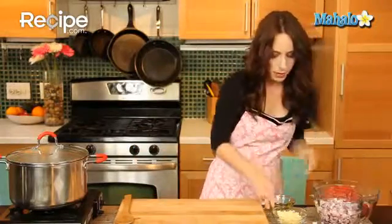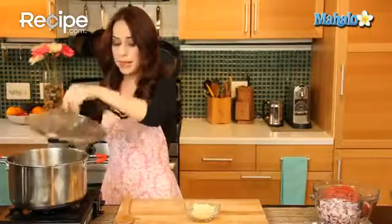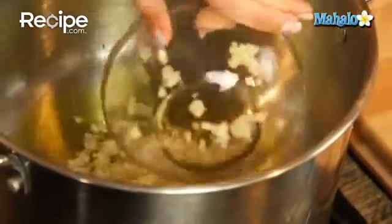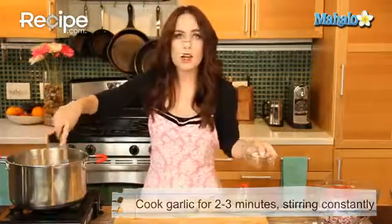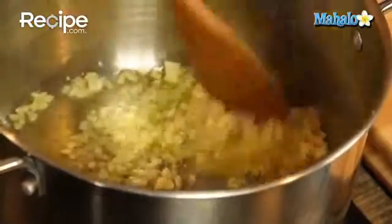We are now going to heat our oil. I've got this large pan — or you could use a Dutch oven, whichever you prefer. We're going to heat the oil, pop our garlic in, and stirring constantly, cook the garlic for about two to three minutes, or until it starts to color and get really fragrant. Already it smells incredible.